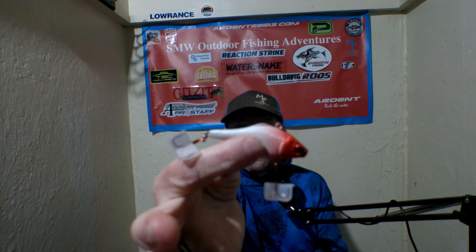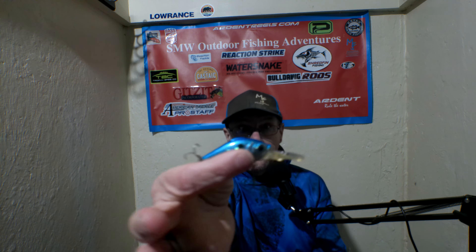The next one is just a basic lipless — it's kind of cheap, and I'm not sure who makes it. And last but not least, I'm not even sure who makes this one, but if you fish a lot you probably know. It's just a long round bill. So that's the lot.